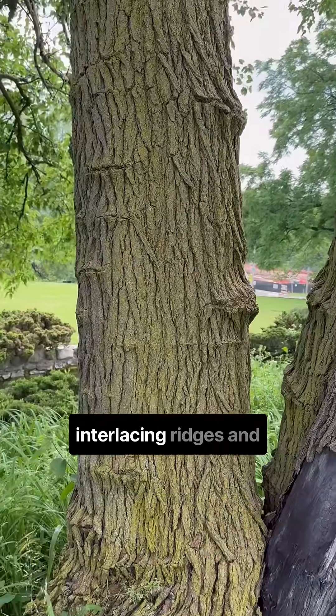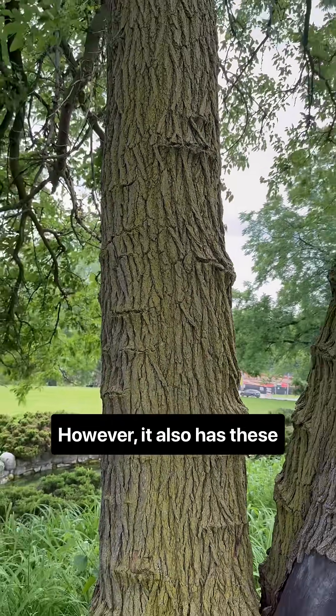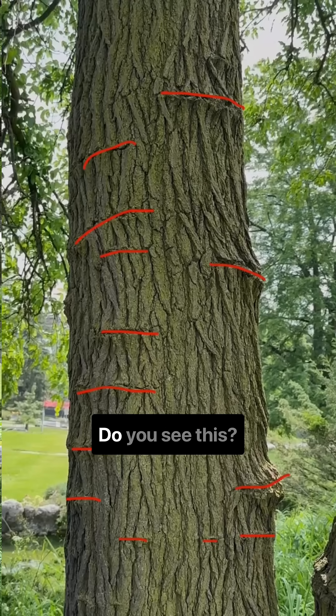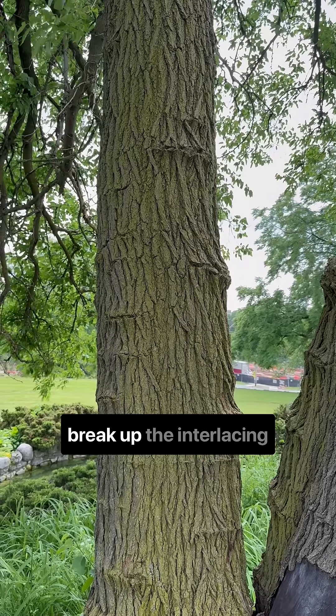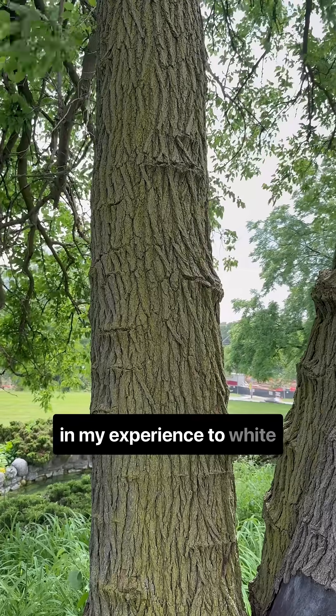White mulberry has interlacing ridges and furrows, like many trees. However, it also has these lateral aberrations — now that's not a technical term, but that's what I call them. Do you see this? This is not a terribly common thing for a tree to do. These lateral lines that break up the interlacing ridges and furrows are unique, in my experience, to white mulberry.